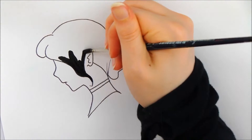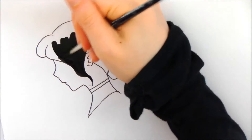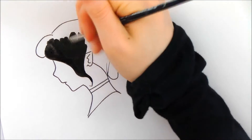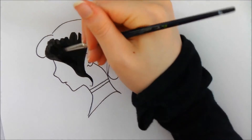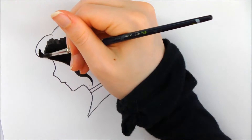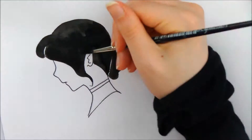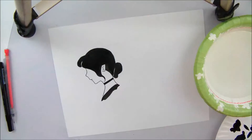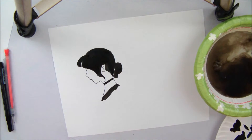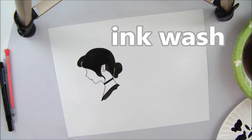It's called solid fill because there's no gradient — it's not going to be lighter in some places or darker in another; it's just going to be solid. Sometimes the ink is a little bit thin so you need to go over it again. So that's solid fill, and the next one is ink wash.